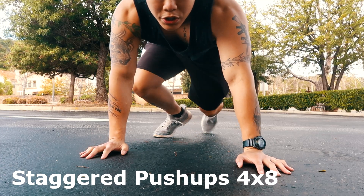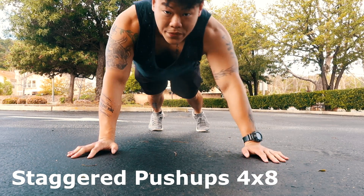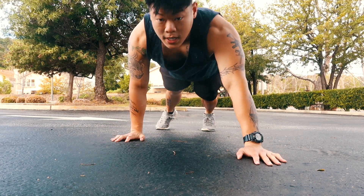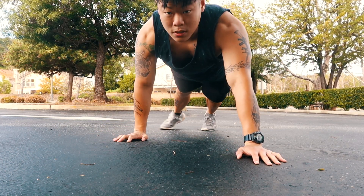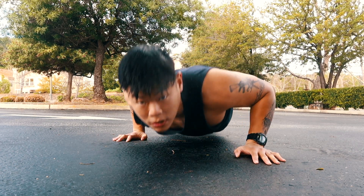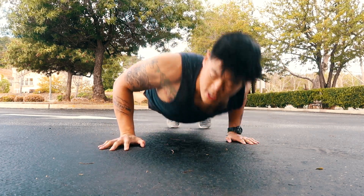We're gonna move on to the next exercise. My hands are parallel right now — left and right. What we're gonna do is go right hand to the back, left hand in front — like this. Go down and switch, switch, push up and switch. Got it?